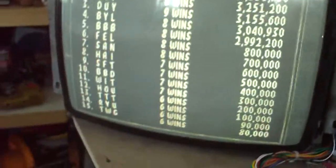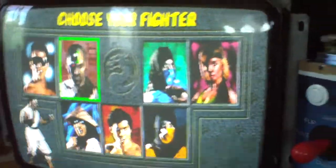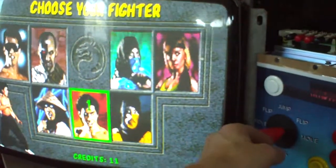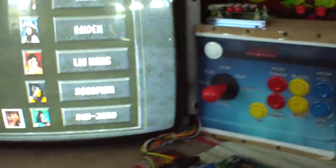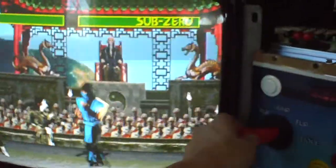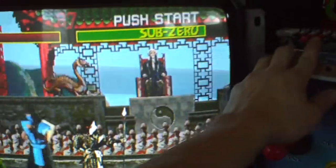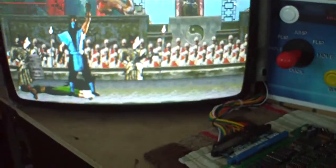We know the board works - you guys have seen that before - so let's see if this setup works. I have noticed with this hack board that every once in a while you'll get a glitch across the screen where it'll just kind of shutter like that. But it looks like everything works.